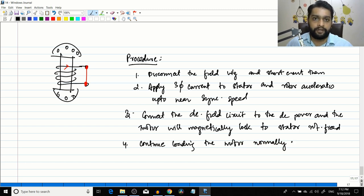The amortisseur windings also have another advantage: they dampen certain oscillations in both motors and generators — which is why they are also called damper windings, to be discussed in the next video. In summary, amortisseur windings bring the motor close to synchronous speed, after which the DC field is applied and the rotor magnetically locks to the stator field.